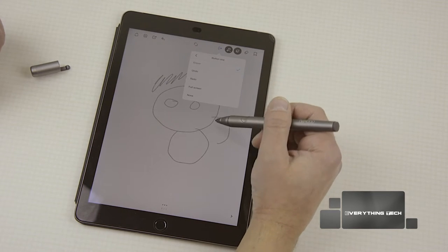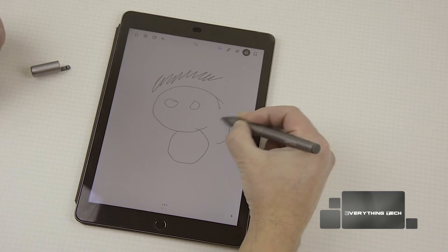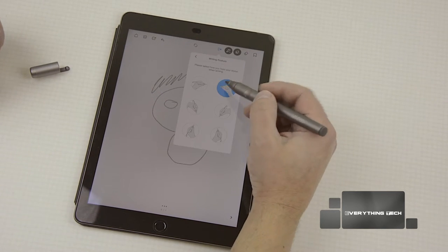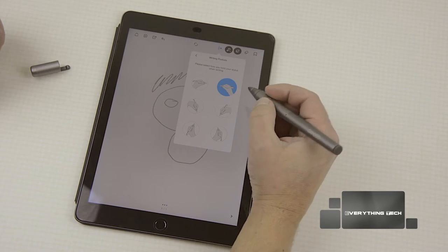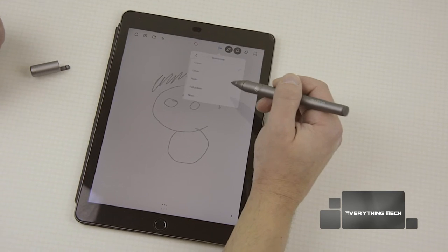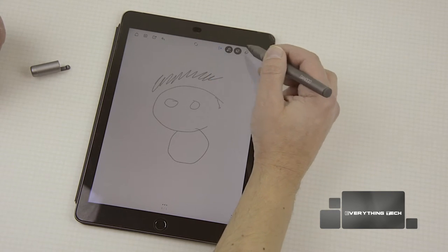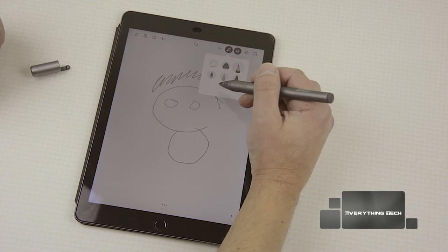If you have it set as an eraser, all you need to do is click the button and it will erase. You can also choose your writing posture — I prefer one setting but you can choose different ones depending on your writing style. And in here you can choose the tip type and the thickness of the line.